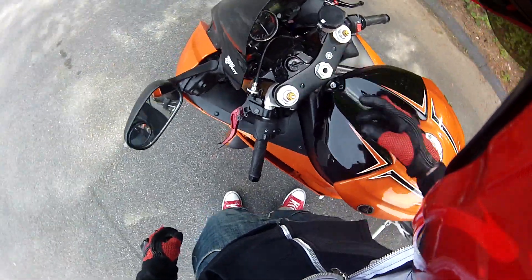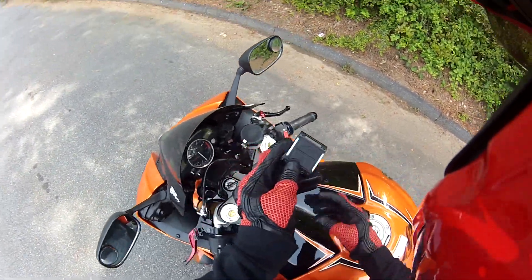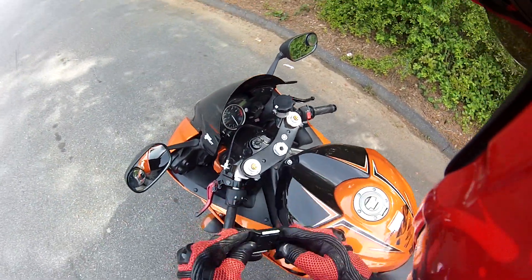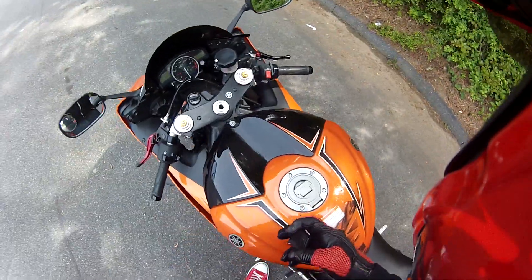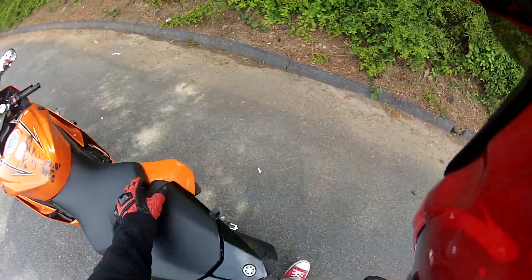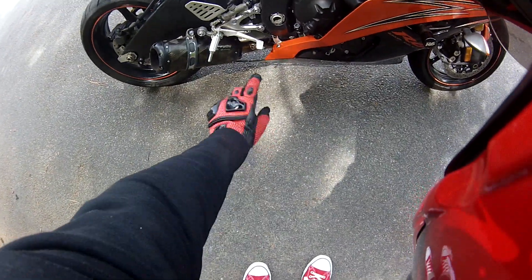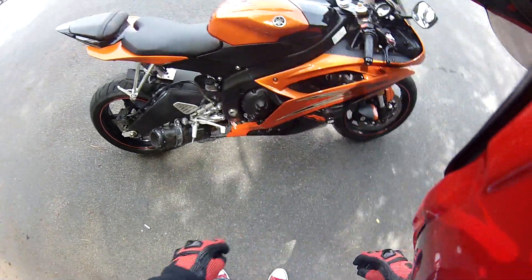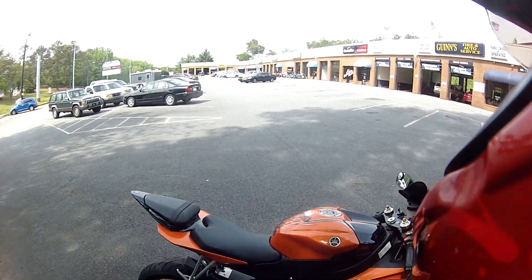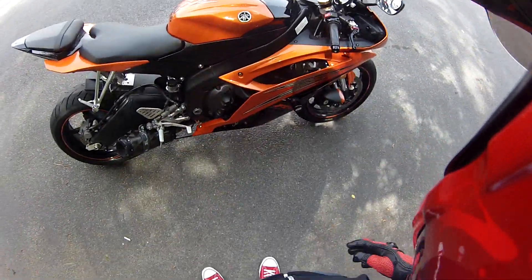I don't have my velcro so I can't put my drift remote on the bike yet, but I'm going to put it somewhere — might put the velcro on today. Anyway, I'm gonna head home and do some work. Oh also, it has a full Two Brothers black series exhaust on it — that's another mod the bike has that I don't know if I've talked about or not.